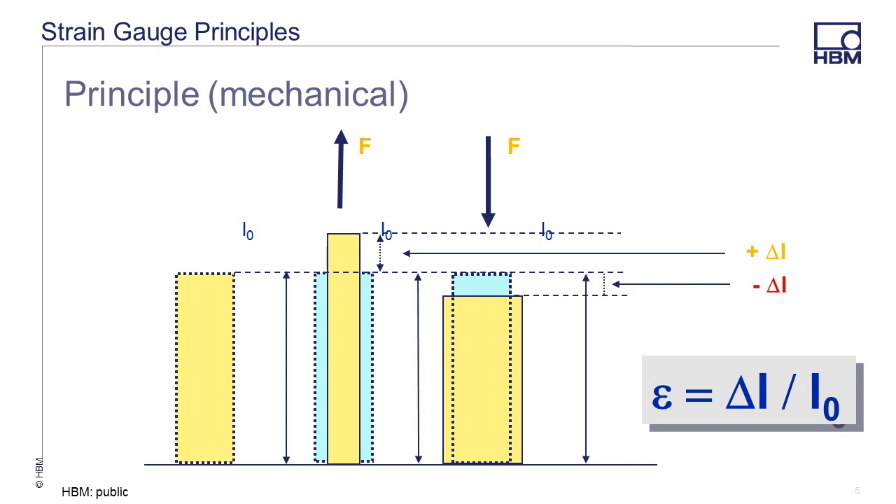The principle of the strain gauge is this: a mechanical stress on a strain gauge causes a deformation of that gauge. Since the material is tightly adhered to the article under test, the gauge acts like the material that it is attached to. The original length of the gauge is defined as L0. By straining the object, the wire in the gauge gets longer and thinner, causing the resistance to go up. By compressing the gauge, the wire in the grid gets shorter and fatter, causing the resistance to go down.